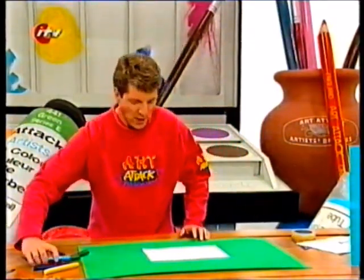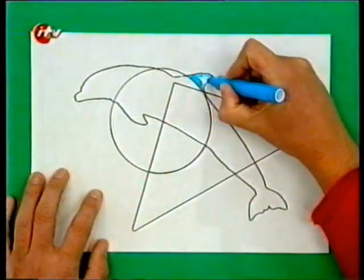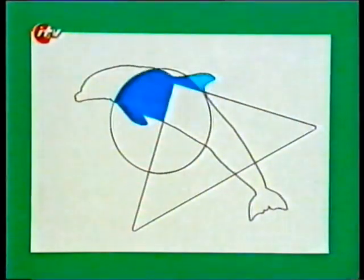And again, just colour in these individual sections, making sure you don't use the same colour in any two sections that are next to each other. When you've coloured in the whole thing in the same way, you'll have another disjointed picture where the colours don't line up. Brilliant.